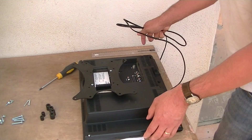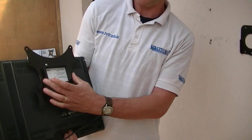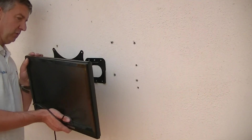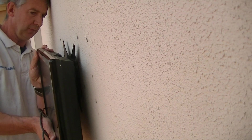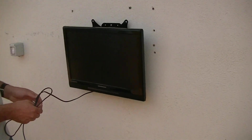Now I'm simply going to pick up the TV and walk over to the wall. You can see this bracket slopes inwards, and equally we have a groove on the wall bracket that also slopes inwards. We just need to be quite close to the wall, then slide the TV down into position. And that's it — that's the entire process.